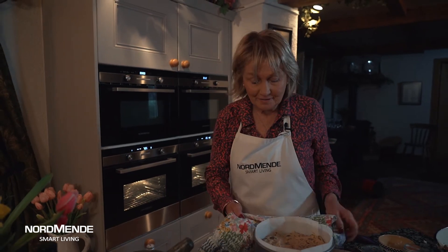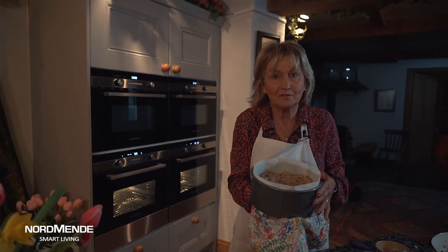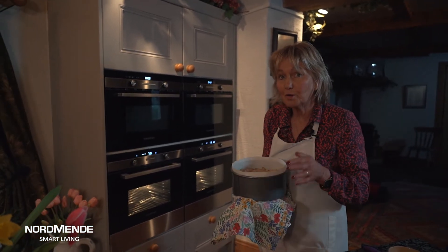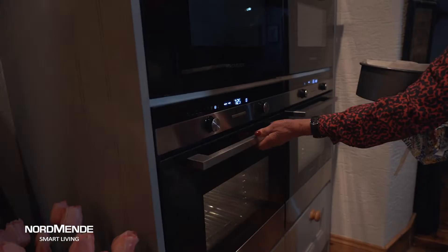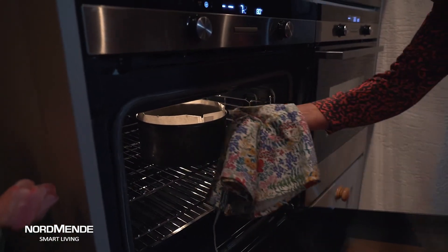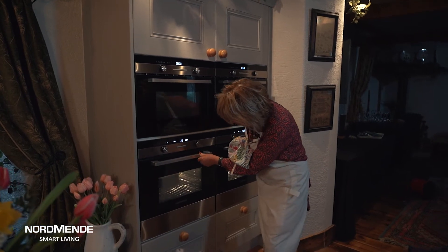I pop this mixture into a seven inch tin and I'm going to cook it in the oven at about 325 degrees Fahrenheit — that's about gas number four to five — and it's going to take about two to two and a half hours. You know when it's cooked because it will be nice and firm on top. It's a Normandy oven so it's easy to keep your eye on it; you can see how it's cooking nice and clearly through the door.